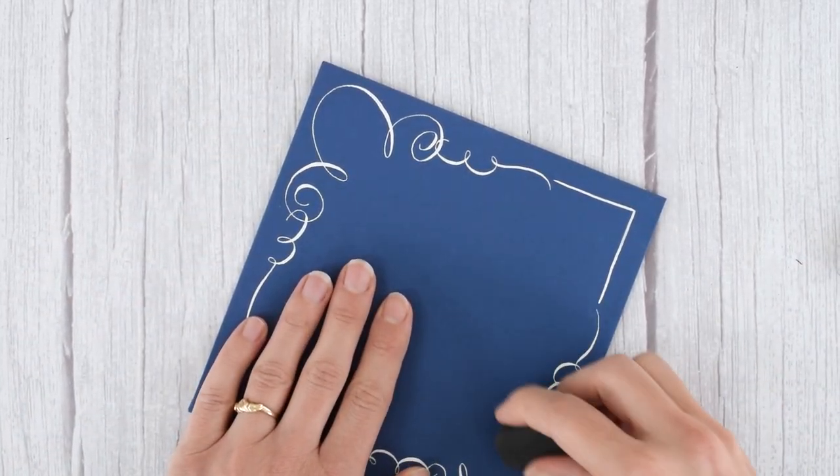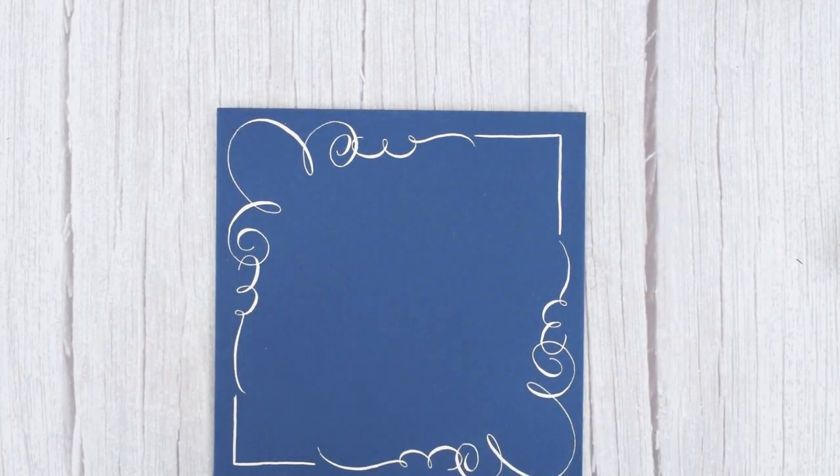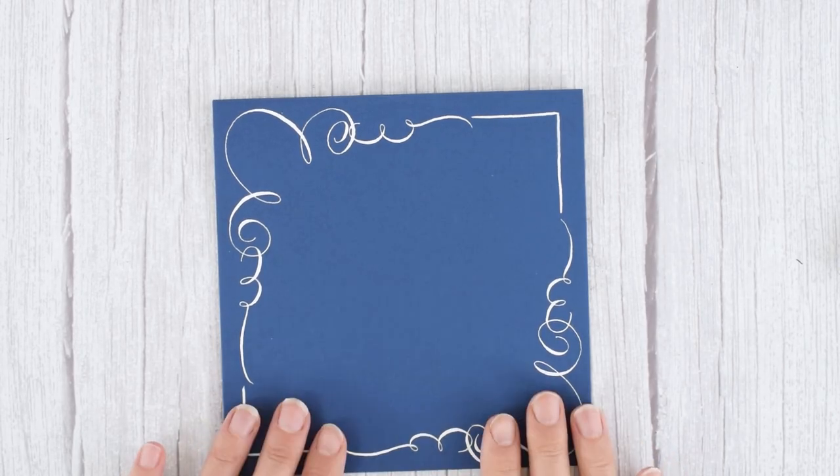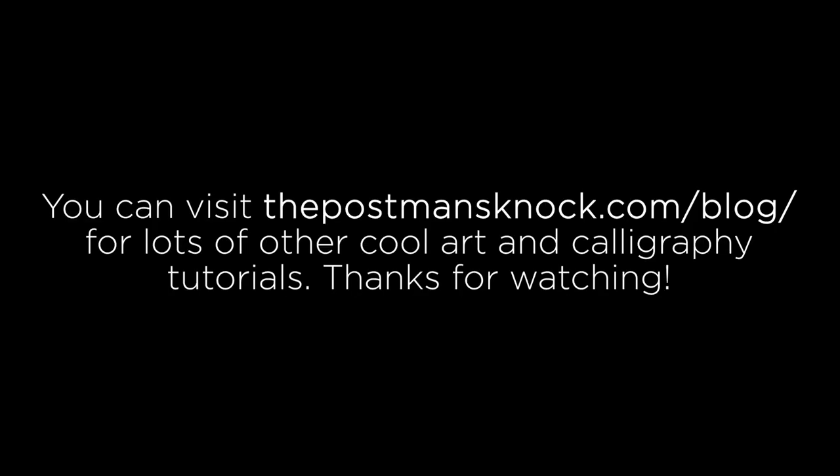Once all of these pencil lines are gone, you are good to write calligraphy and address whatever you want in there. I hope that you enjoyed the tutorial. Thanks so much for watching and don't forget to like and subscribe. I'll see you in the next video.